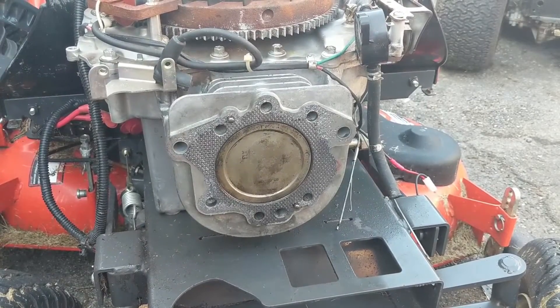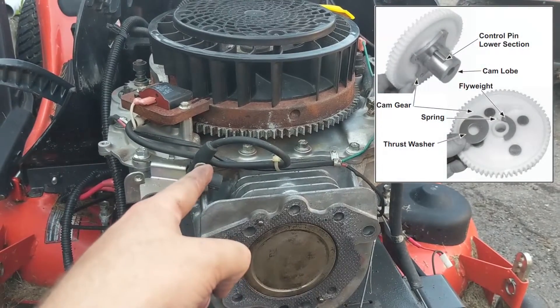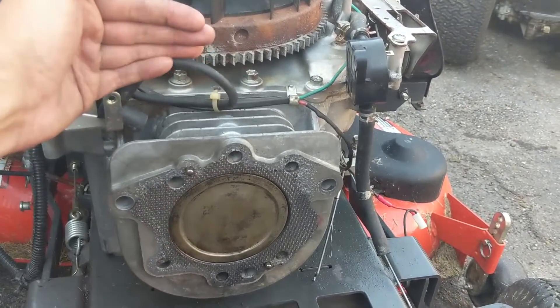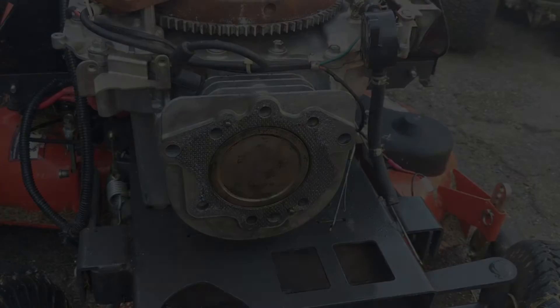There's an automatic compression release on this - basically there's a little counterweight on your cam gear that opens your exhaust valve ever so slightly on the compression stroke when the piston is about halfway in the cylinder. Once the piston gets up to top dead center both valves are closed.